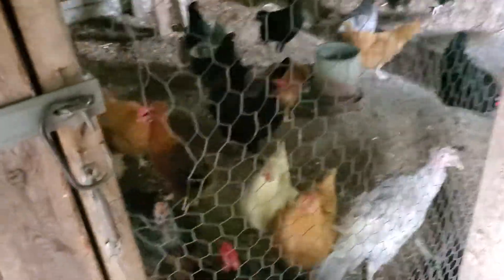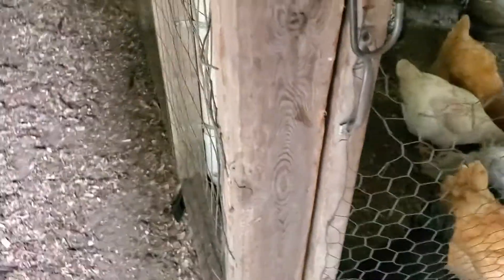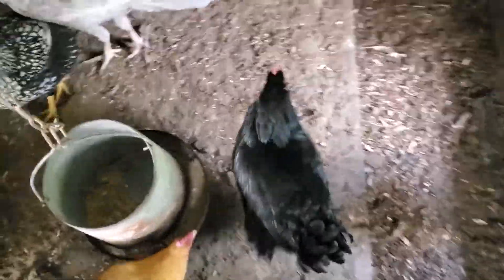Hey guys, it's Awesome Nae Nae and I'm here with another video. I'm giving my flock this pumpkin — I pre-punctured some holes in it and we're going to see how they do making their own jack-o-lantern. I saw a couple people do this and wanted to try it myself because my girls — Ice, Math, and all of them — they love pumpkins and they've eaten a couple. Let's see if they know what to do. I'm going to set it right here.